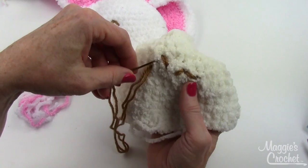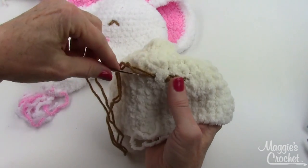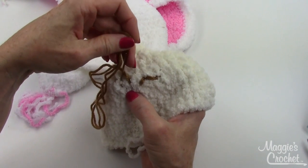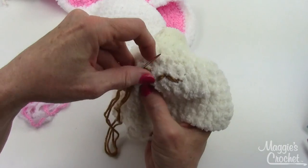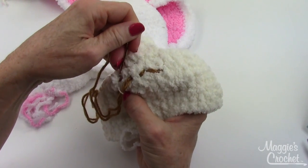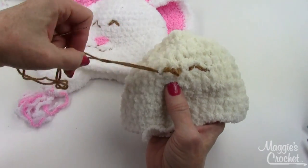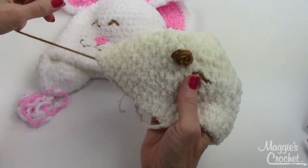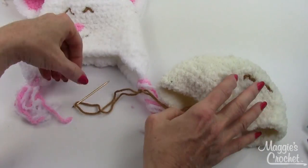This one looks a little high — I went up a little too far. Just bring your yarn back and adjust. Play around with the placement to get it right. You get the idea of what the eyes should look like — or if you want, you could just sew some wiggle eyes on there. That gives you the general idea of how to do it.